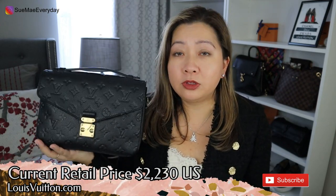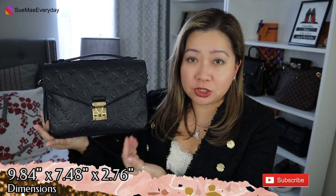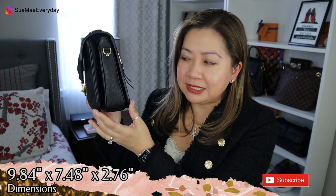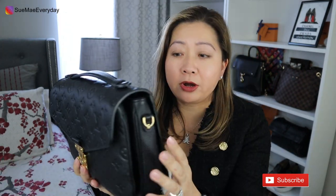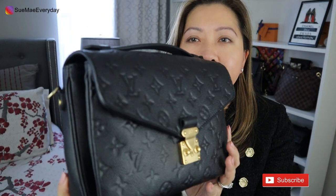Currently this retails for $2,230 US dollars on the Louis Vuitton website. The dimensions are 9.84 inches across, 7.48 inches tall, and about 2.76 inches in depth. This is completely all cowhide leather with embossing. After time and wear and tear, the embossing should start flattening out where you don't see the little imprints anymore. After a year, you can see it's still all there and still in pretty great condition.